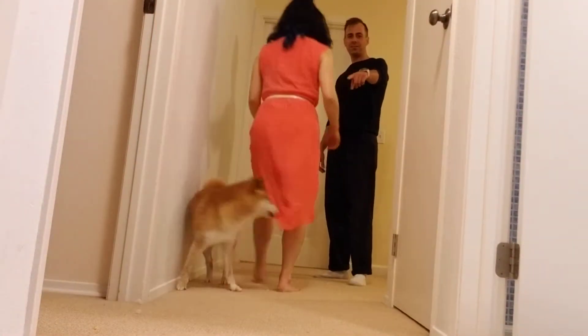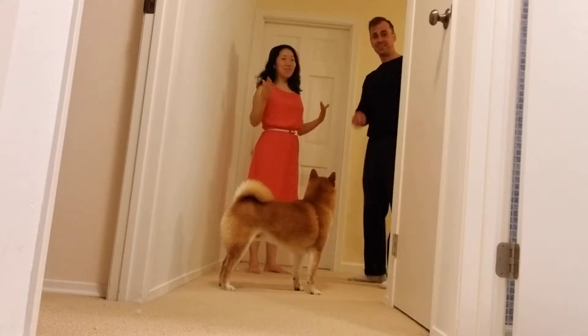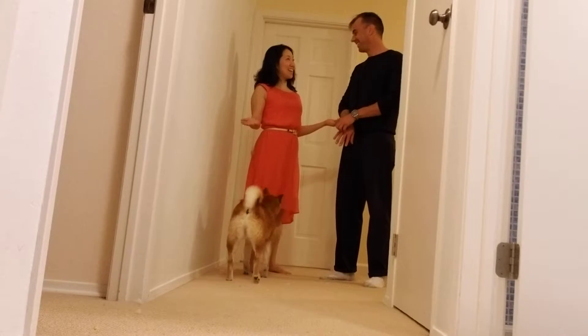Hello, this is Jen. This is Jeremy, and this is Sork Bell Bolark. This is level 16, and we did a belt turn.